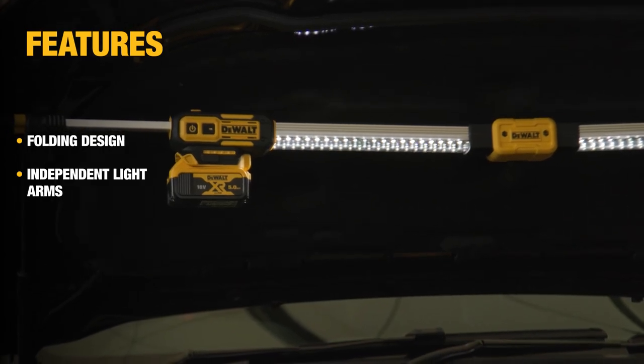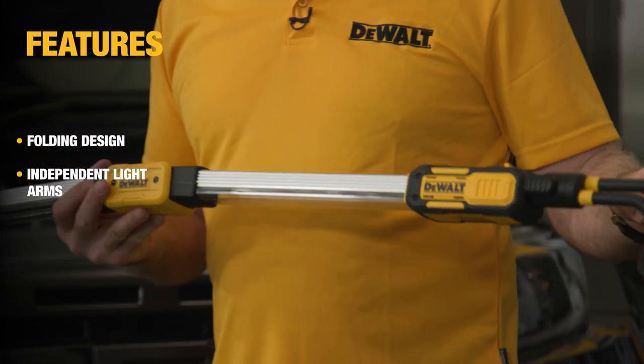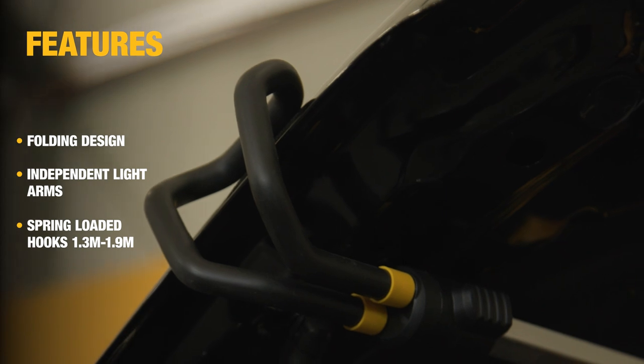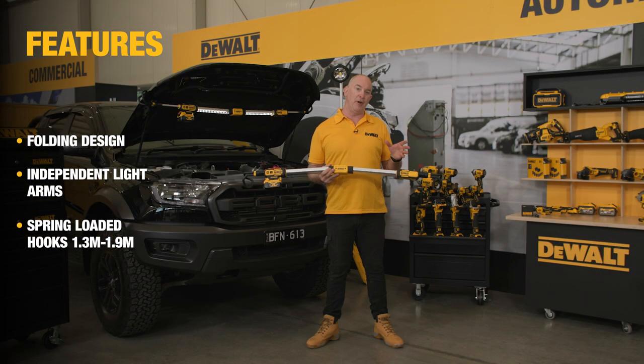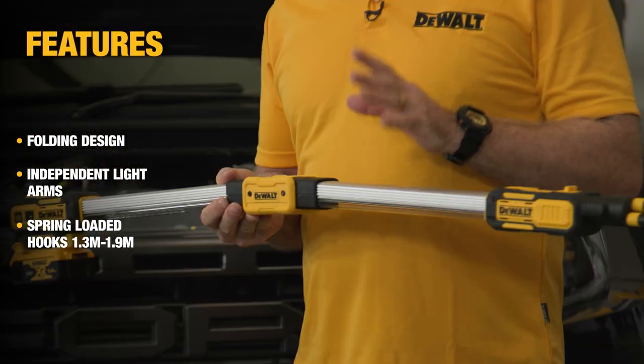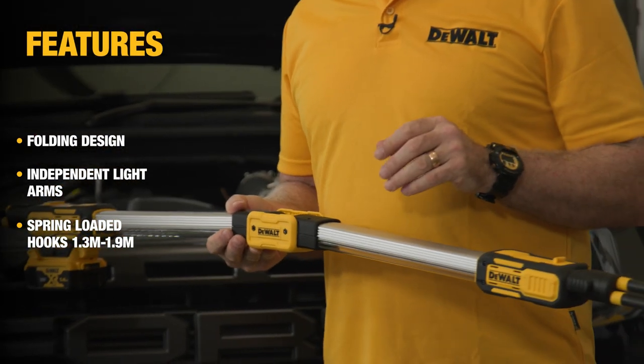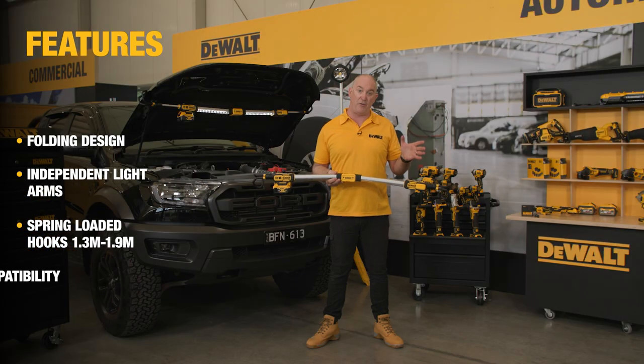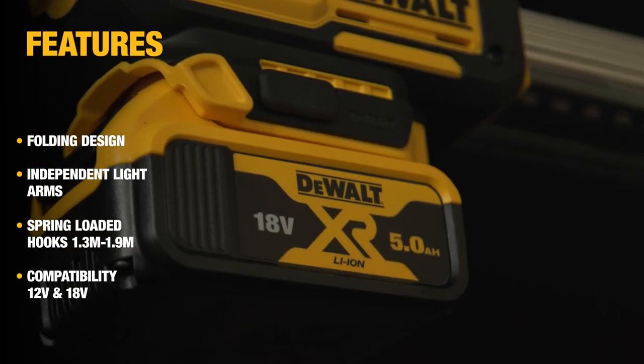Being an under bonnet light, no two bonnets are ever the same. We have these spring-loaded arms which will extend from 1.3 to 1.9 meters, making it perfect for a variety of vehicles and uses. The kicker is we know in the automotive industry there are a number of different voltages used, in particular 12 volt and 18 volt.